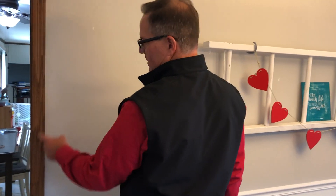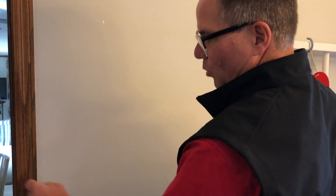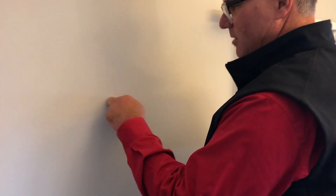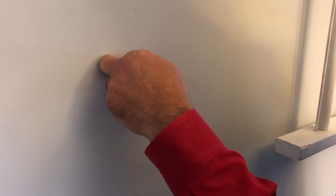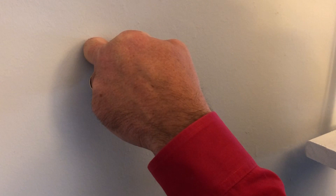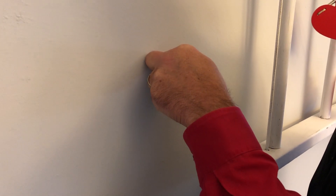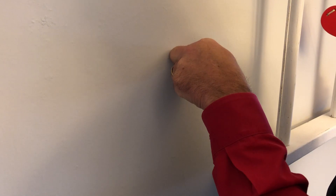So when you look at a doorway like this, there is a piece of framing material underneath this trim, more than likely right over here on the side. As you come across and start to listen to this wall, you can sort of feel it as you knock with your fingers — a hollow sound. Hopefully you can hear this as I come over to where the stud is. That sounds more solid to me than this. Hear the difference there?